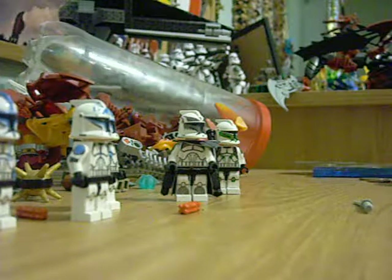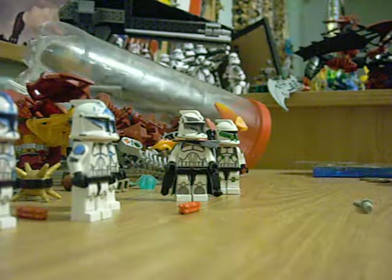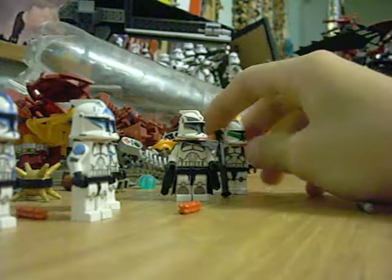Hey guys, DakotaK268 here. Just wanted to let you guys see some of my newest custom clones. They'll be released on my website soon.